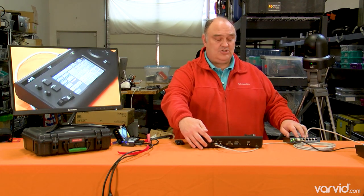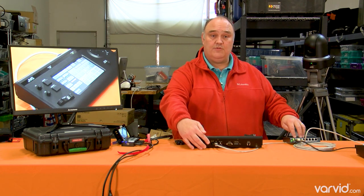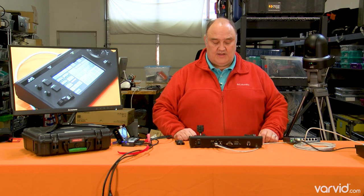The switch over here is what both the camera and the controller are running through. So this camera is actually on our network, which is really nice.